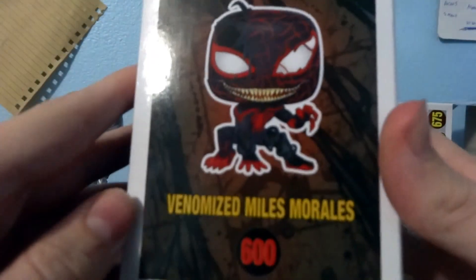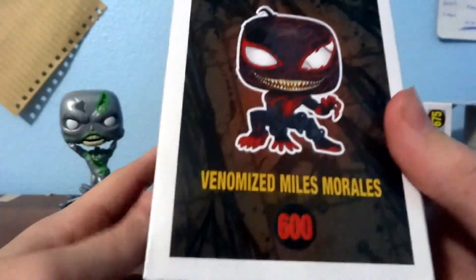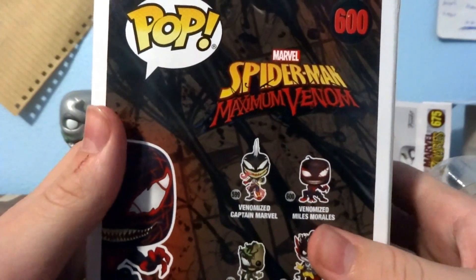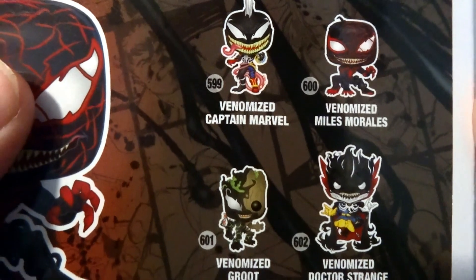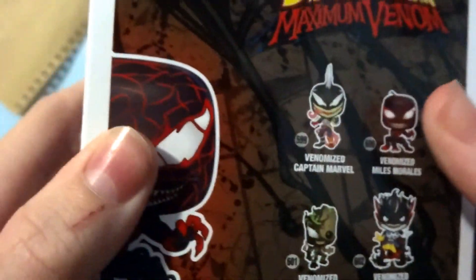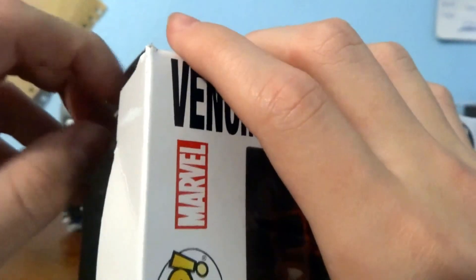Now this is number 600 — the Venomized Miles Morales — and it's part of the Spider-Man Maximum Venom series, along with Venomized Captain Marvel, Venomized Groot, and Venomized Doctor Strange. Honestly, I think I got the best one. Miles Morales is a pretty cool one and I bought this one online. Let's open him up.